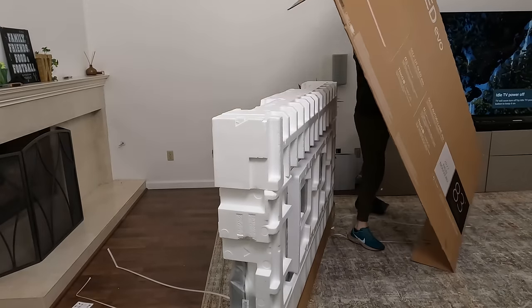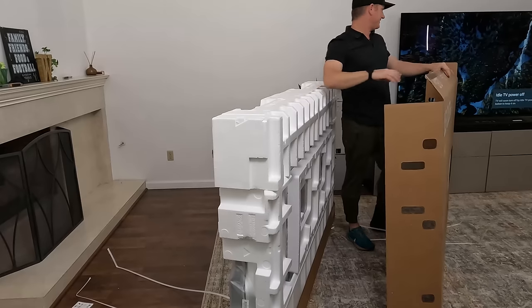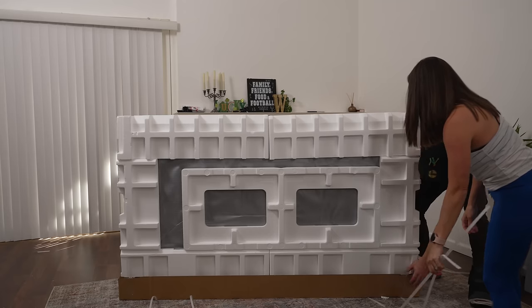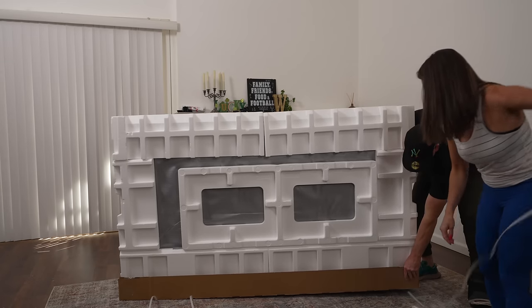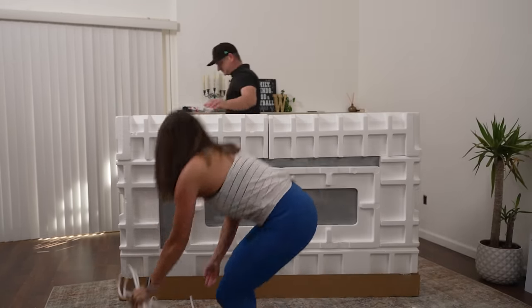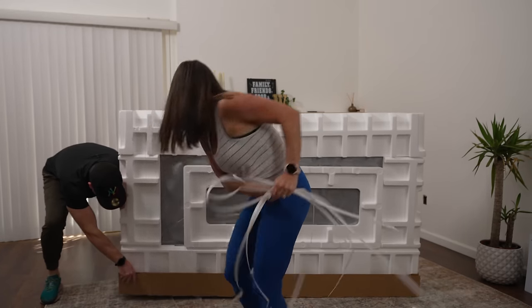That was probably a risky move to go over the top of a $6,000 TV, but hey, that's how we do it. Let me lift this for you — we probably should have pulled those out before but there you go. And I'll lift that other side too. Don't want to ruin the cool rug.